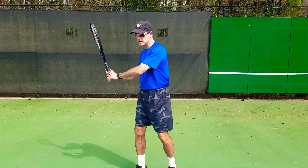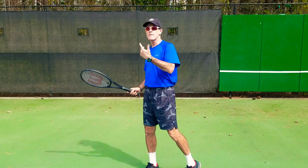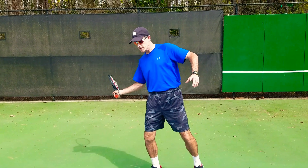Now, notice my front shoulder — it's not doing what? When that ball starts flying or you're missing, you might be pulling your head up, but that front shoulder opens up and starts flying.